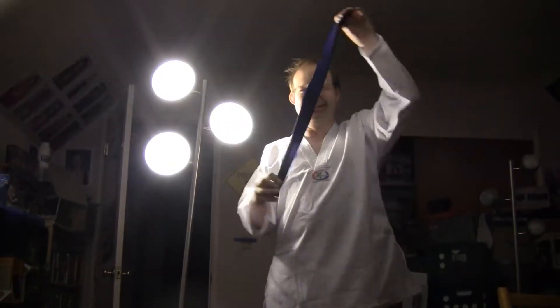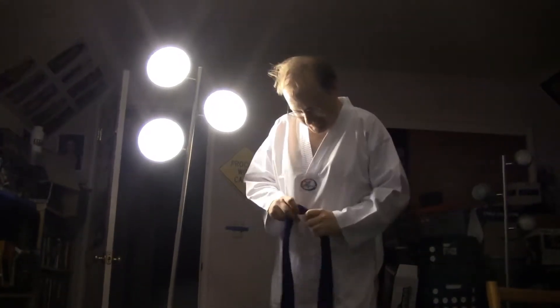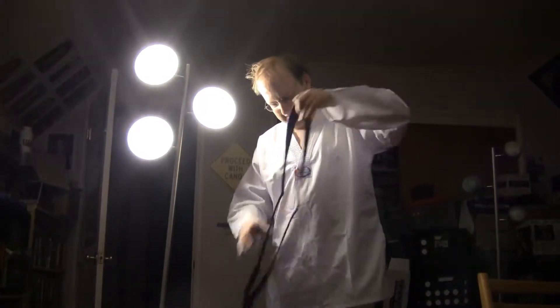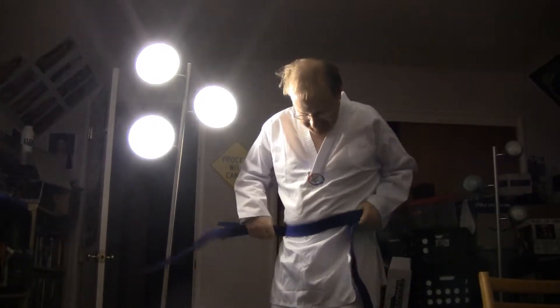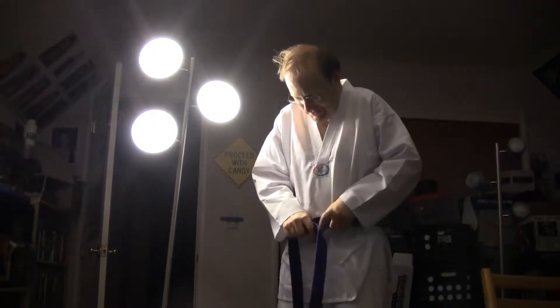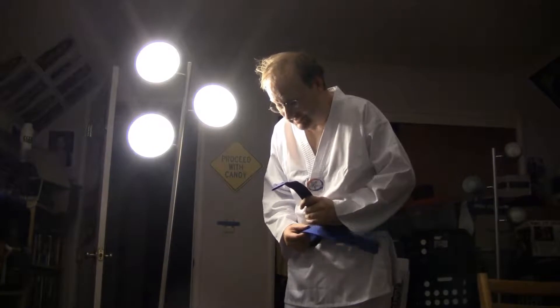Here we have blue — this is ocean water blue. Good color. Silly Kelly is probably yellow though, because he's so sick. Here we have blue — it looks a little longer than the other ones, even though it's also a size five.